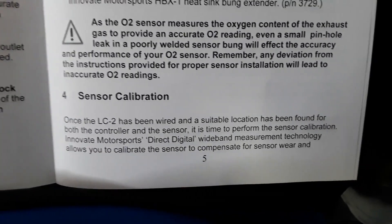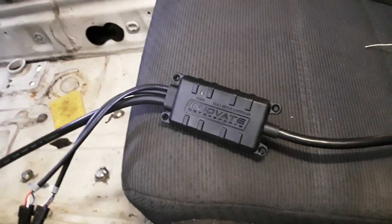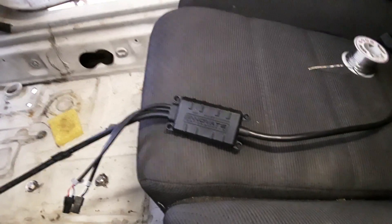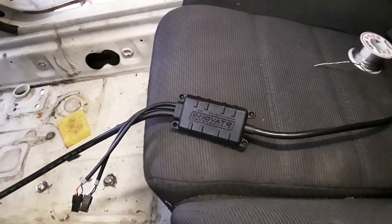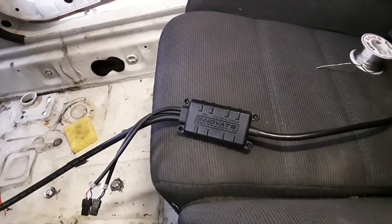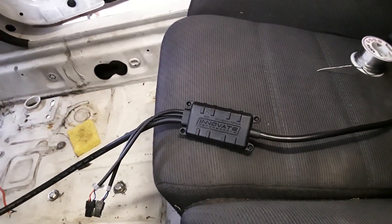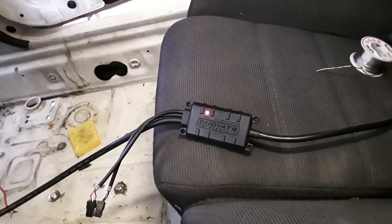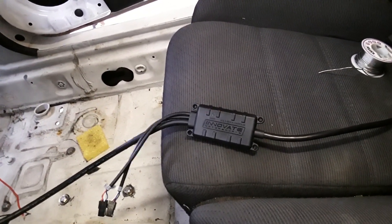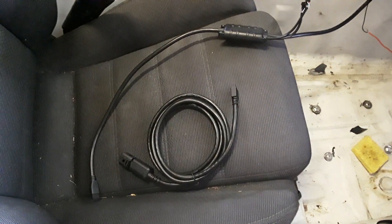Now that the LC-2 has power, we have to calibrate. Hopefully it flashes a bunch of signals at us, and we'll proceed from there. We're not turning the car on — just going to accessories. That's a good sign, we have power. It's supposed to flash — that's a good start. You have to let this go for at least 30 seconds. After that minimum of 30 seconds of flashing, we can power it down.